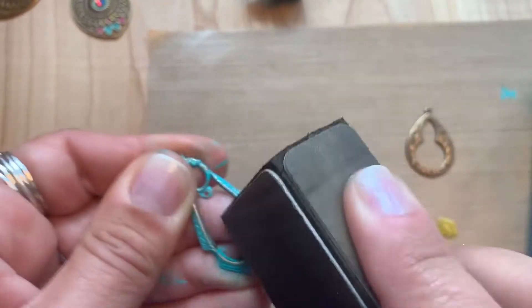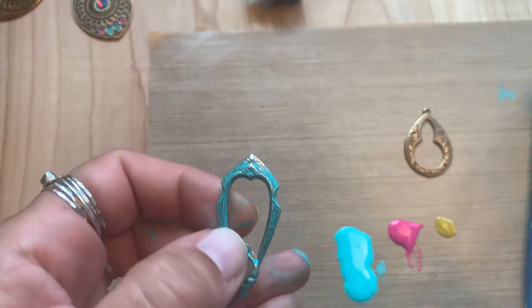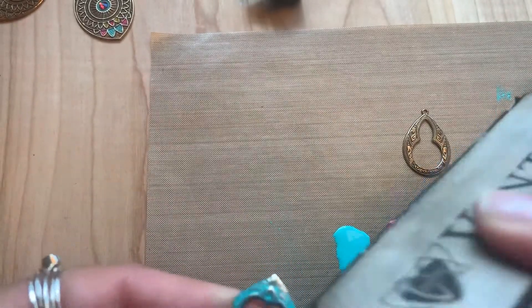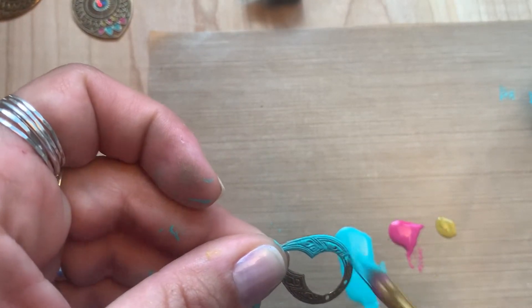Just sand some after applying and it will remove more. You can always go back over if you took too much off. The same goes for this bohemian teardrop — I'm going to apply my patina.